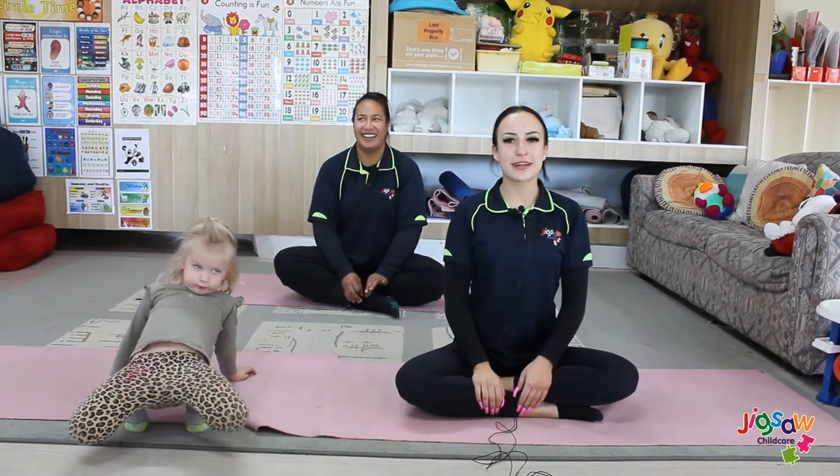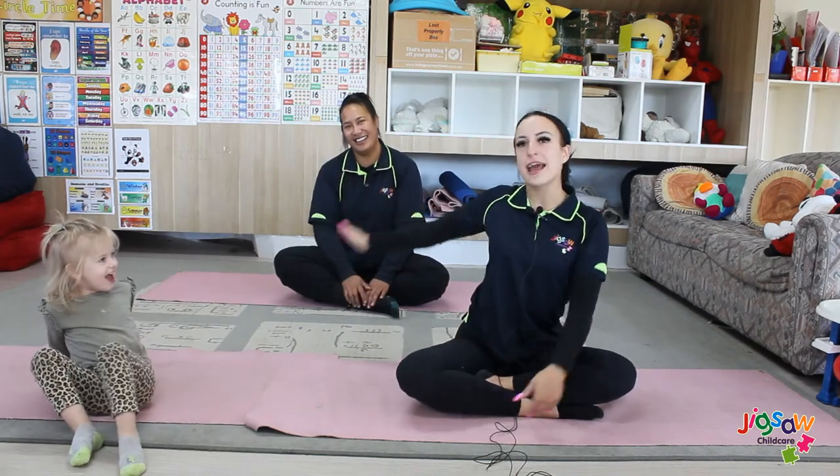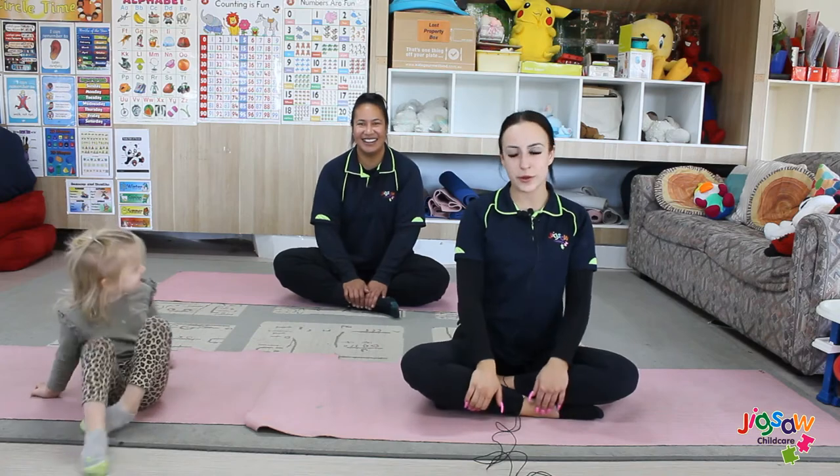Hi everyone, welcome back to our yoga class. I'm Sine, this is Charlie and this is our Zumba instructor Sa, and today we'll be demonstrating some simple yoga poses you can do at home.